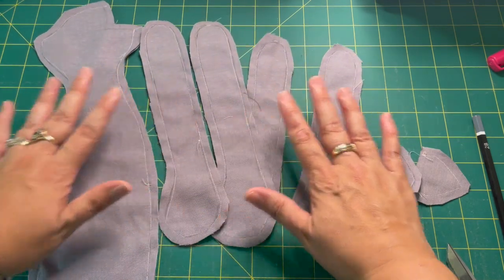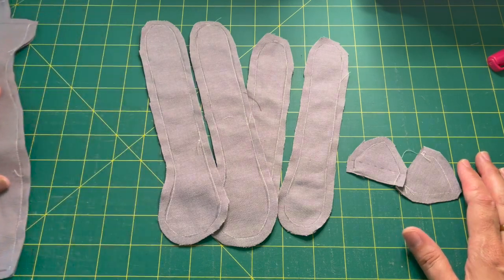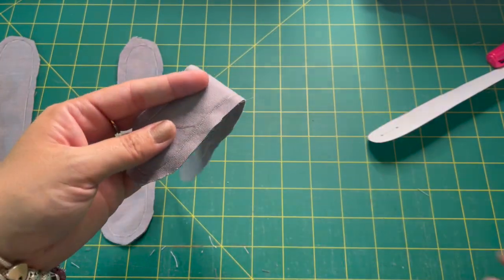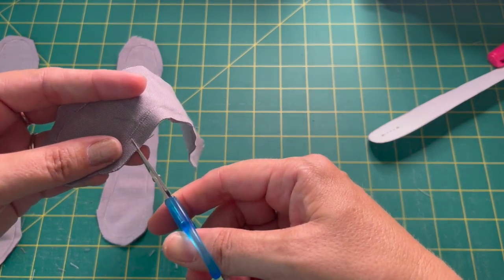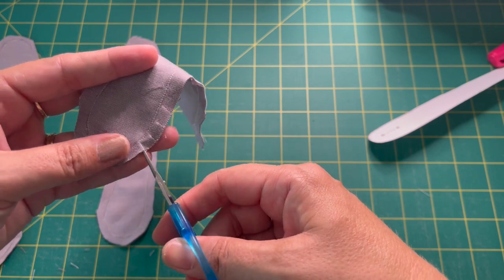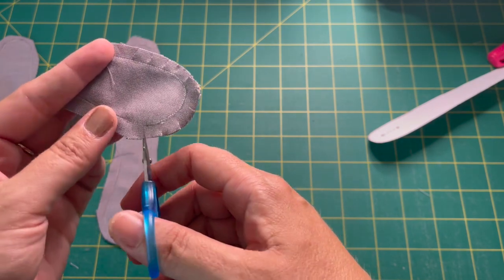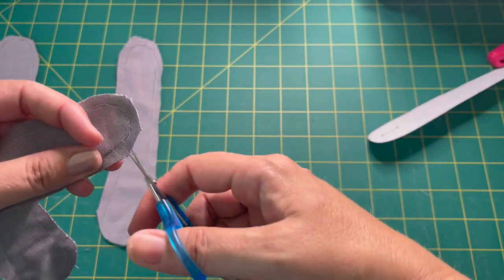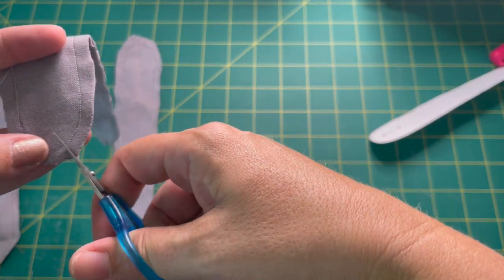We've got all our pieces here, and now we need to get this looking a bit more like a cat. We'll start with the arms and legs, and set our ears and cat body aside. After cutting around a quarter inch, you're going to want a very sharp pair of scissors. I'm using these little thread snips, and you're just going to snip into the curves — it gives you a nicer curve when you turn them. Don't cut your stitches — that would be a disaster. Just give the curves a clip on all your pattern pieces.